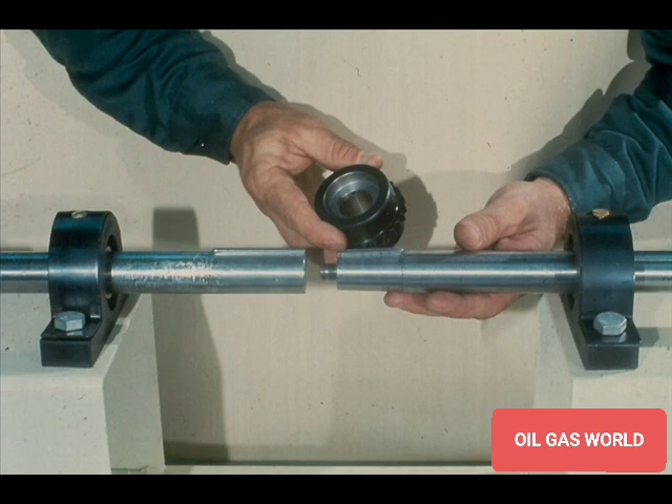Now that you know what a tapered bore coupling is, what it looks like, and why it is used, let's go through the complete installation and removal of a gear coupling equipped with a tapered bore.